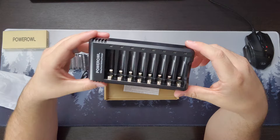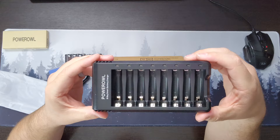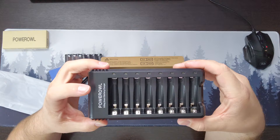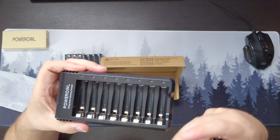So this is a smart battery charger. It can charge double-A and triple-A batteries. It is a smart charger, so that means it knows when the battery is fully charged — it will actually stop charging it, and it uses trickle charging. That might be one of the reasons why they're still using a micro USB, because they don't need as much power when you're trickle charging.